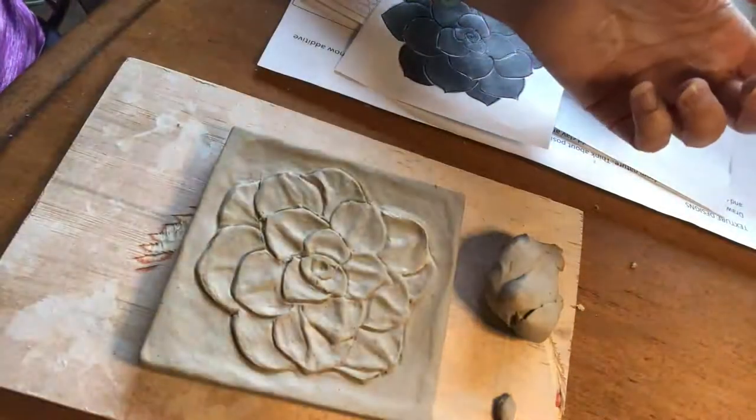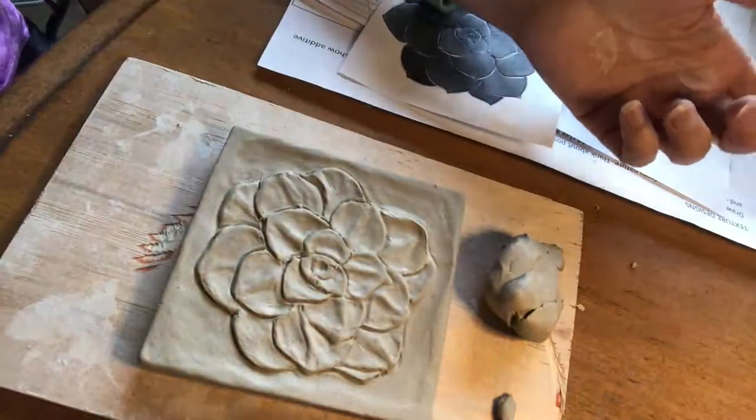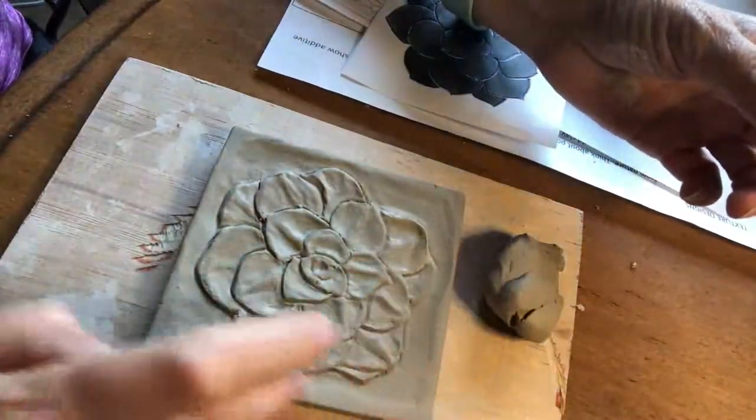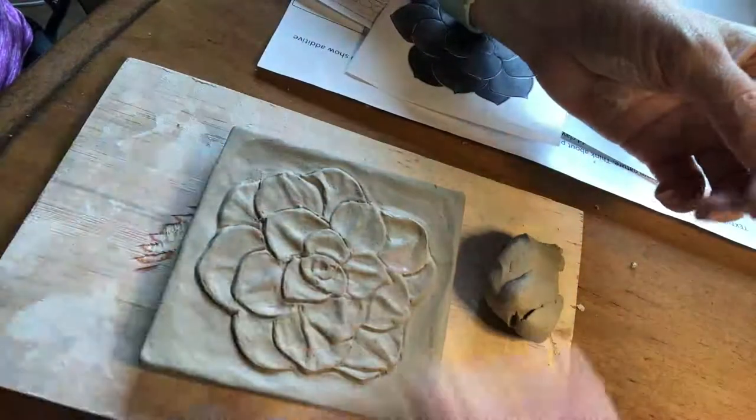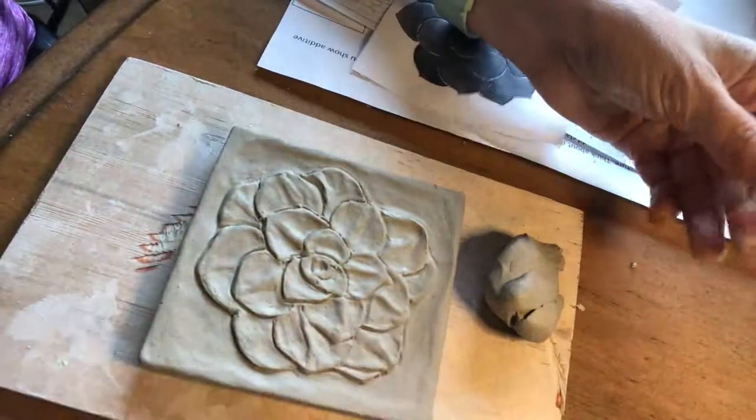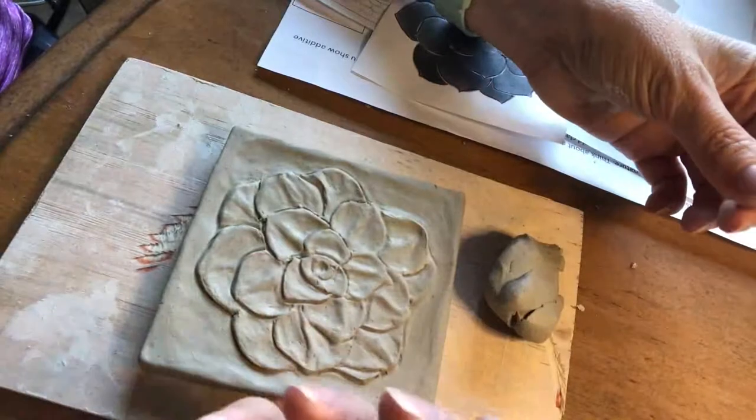We're moving on to high relieving. Remember the definition of high relieving is basically you relief it around an object to make it pop out. We've already done that, we do some little undercuts to give it a more 3D effect, and then we're going to actually add clay on.